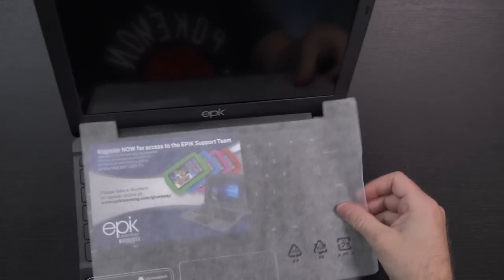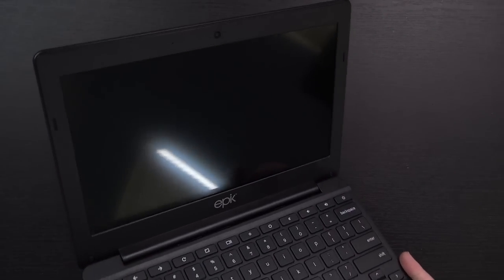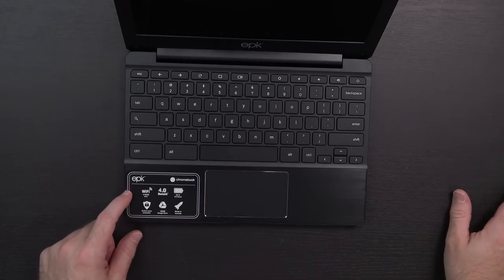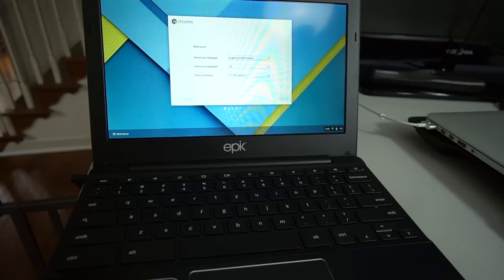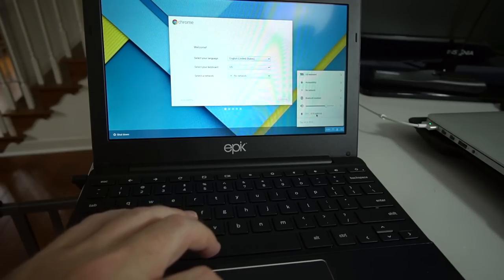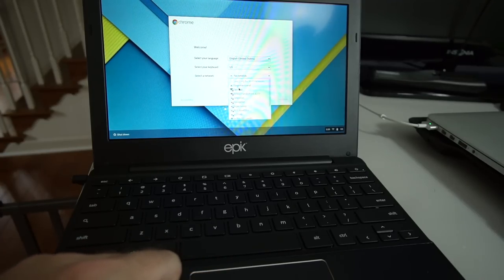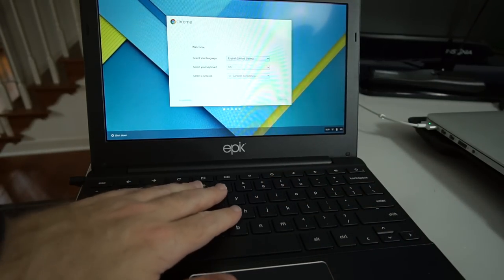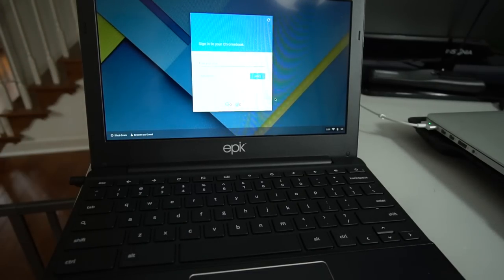When we open it up, there's a little thing here that says 'Register now for access to the Epic support team.' You can see the keyboard and touchpad. At this price point, I'm going to assume the screen is not a touchscreen — I'm like 99% certain it's not. I hit the power button and it appears the battery is dead, so I get it plugged in and charging. And as I probably should have expected, no sooner did I plug it in than it actually came up. It says 89% battery left — for some reason it just didn't want to come up unplugged.